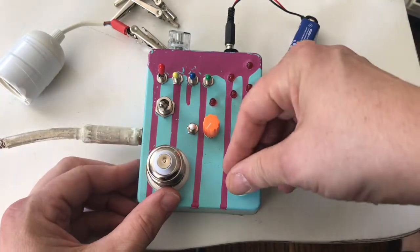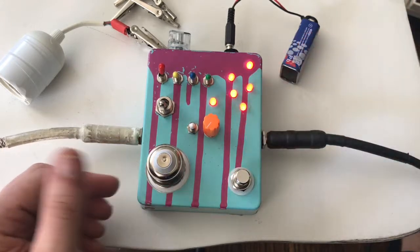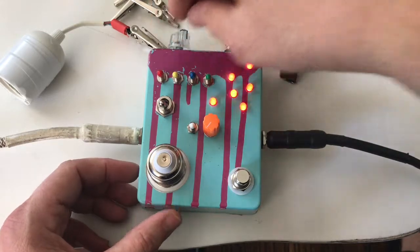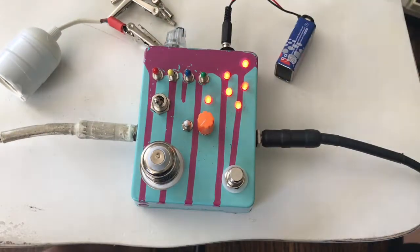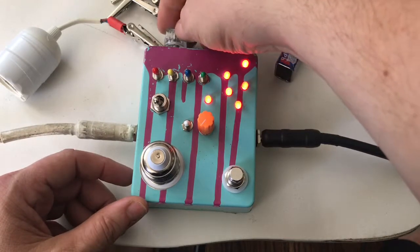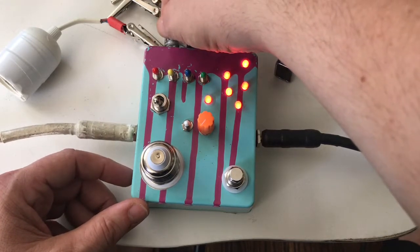Let's make sure the Crazy Nater's off. So there we go — with all the switches off it's pretty much just the same little bit of hiss, kind of like lo-fi distortion going on there.